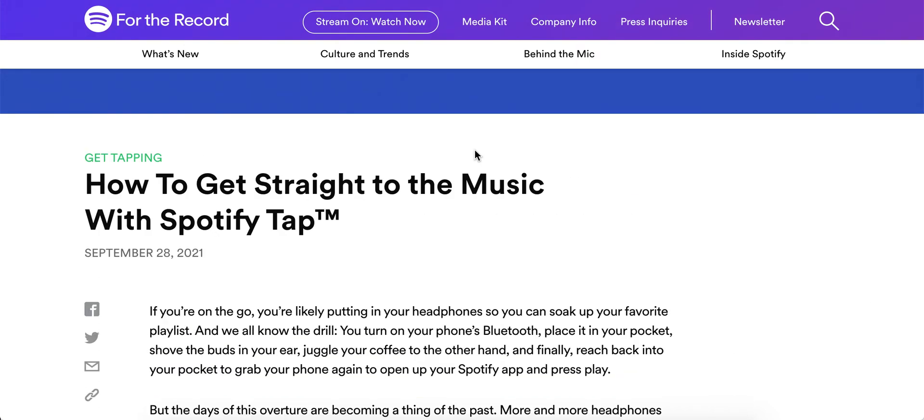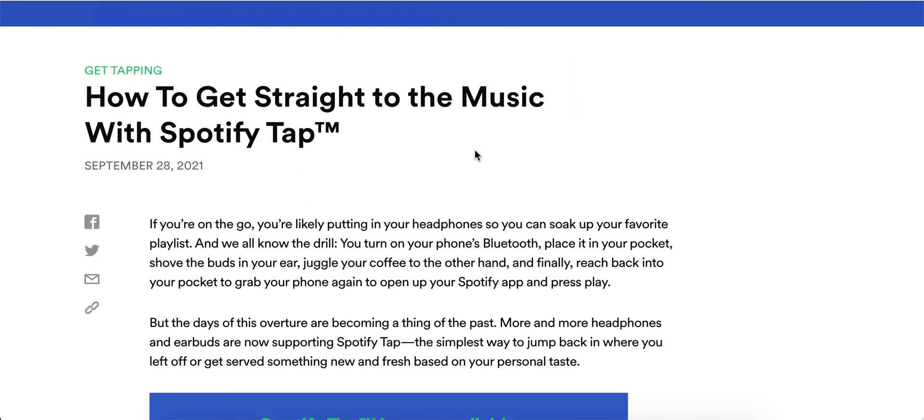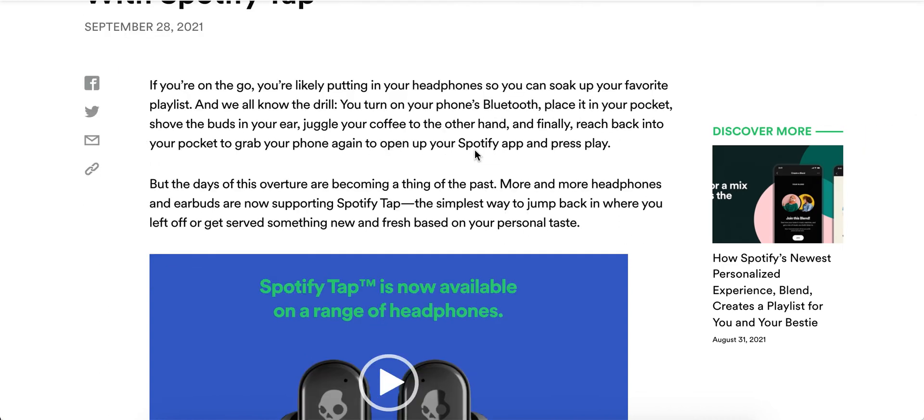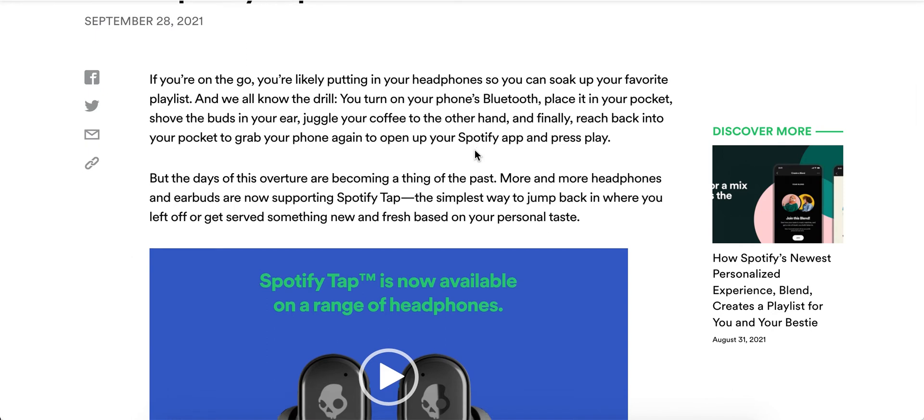Hello everyone. I'm just exploring what Spotify Tap is. For example, if you're using headphones connected via Bluetooth, you need to open up your phone again and tap the Spotify app and press play.